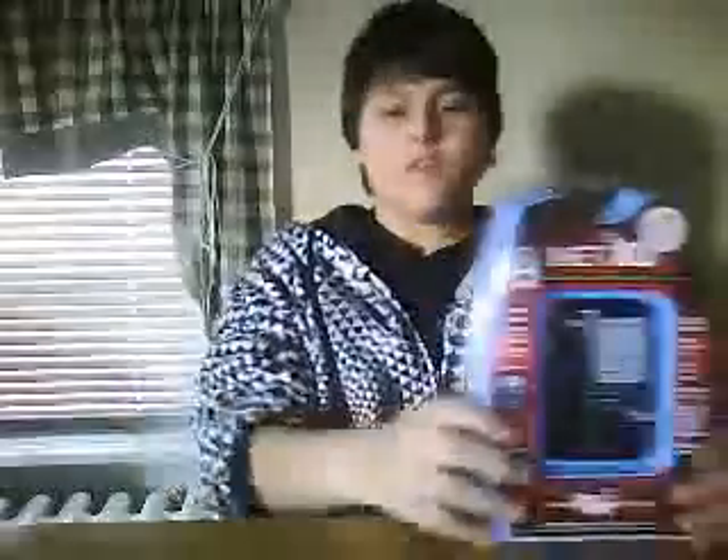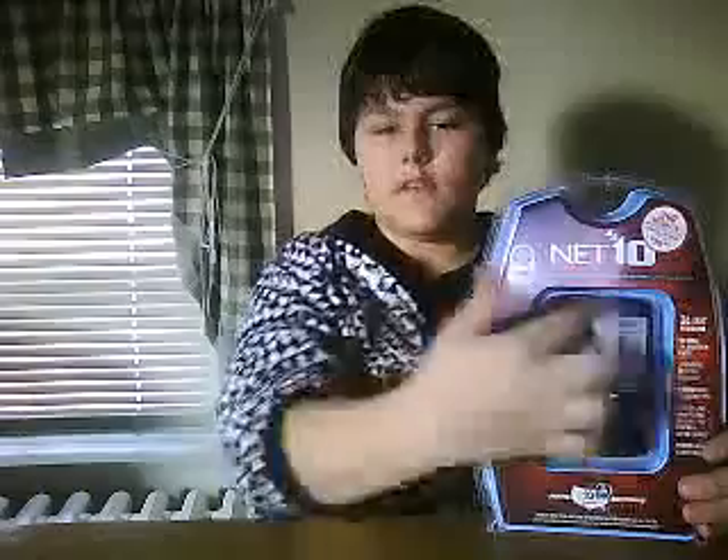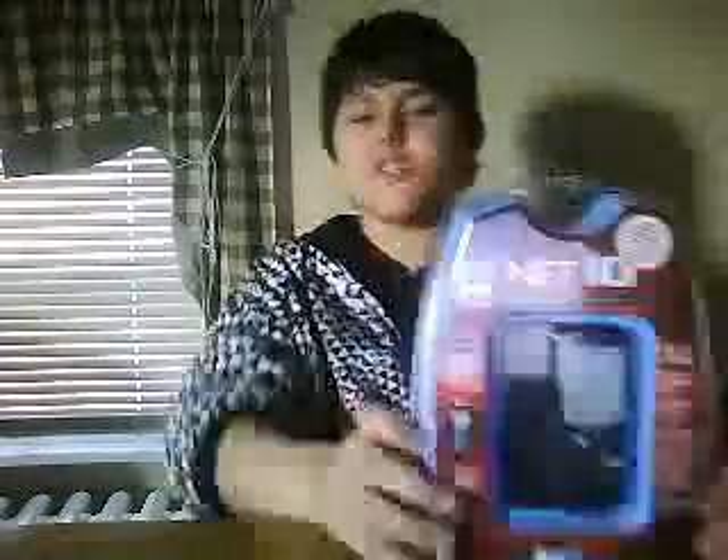Hello YouTube, it's me, SuperLegendBoy1, and I'm here to review and show you the unboxing of the Net10 T401G.